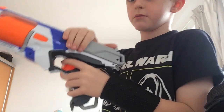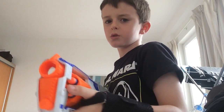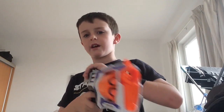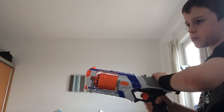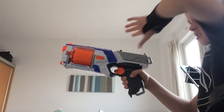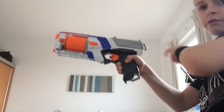So I've got my Strong Arm. I'm going to do three shots — just shoot, pull back, shot, pull back, shot — and then we're going to do three slam fire shots. Okay, you ready? Let's start. Okay, that was three shots.